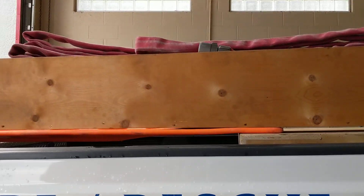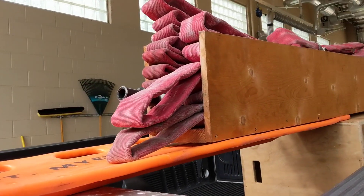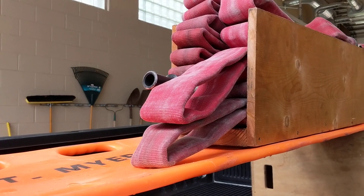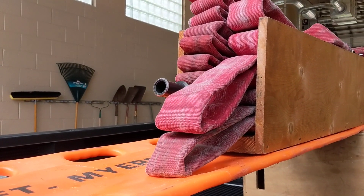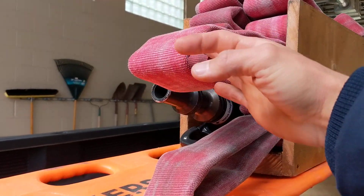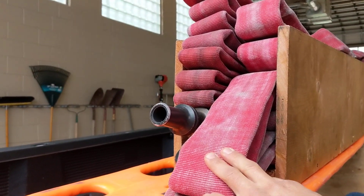Here we got the minute man loaded up in a prop crosslay. This will be demonstrating the side you normally would pull from with the nozzle. You have your dump in your midsection and then your shoulder section that you would shoulder and pull.